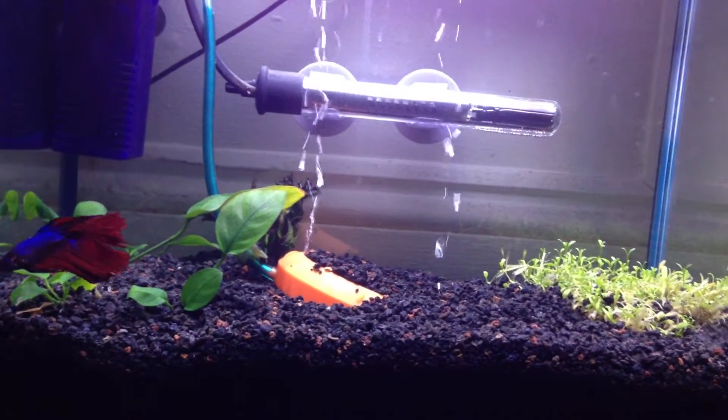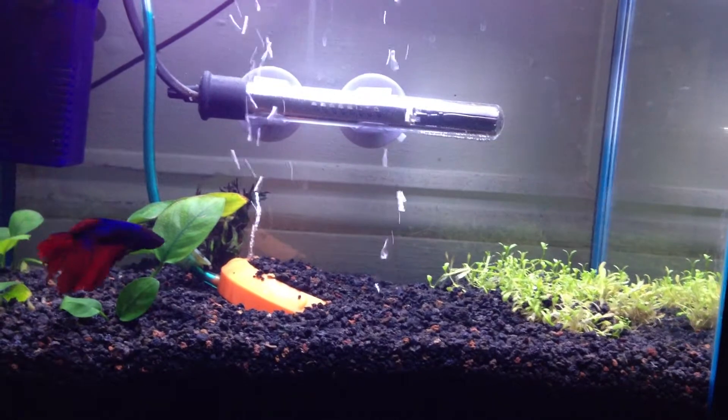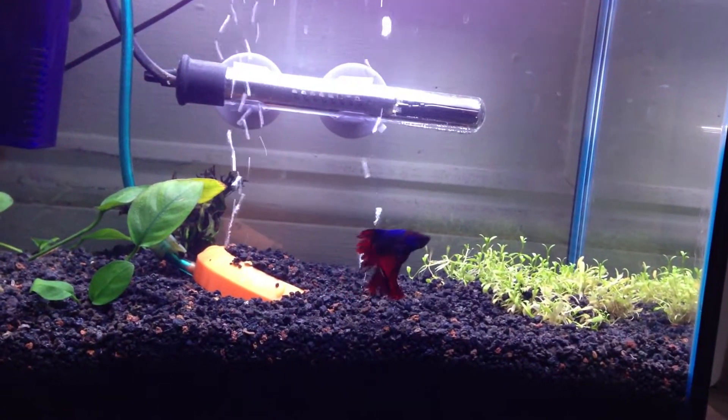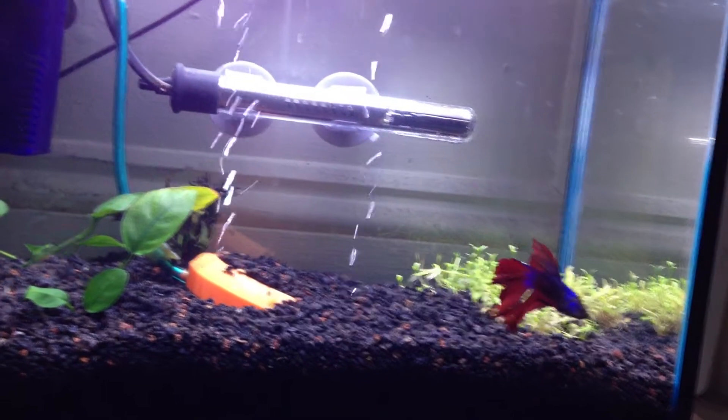I told you — drama queen. Anyhow, that's it from us. Currently very happy betta owner, and very happy to have added the EcoComplete and a filter.